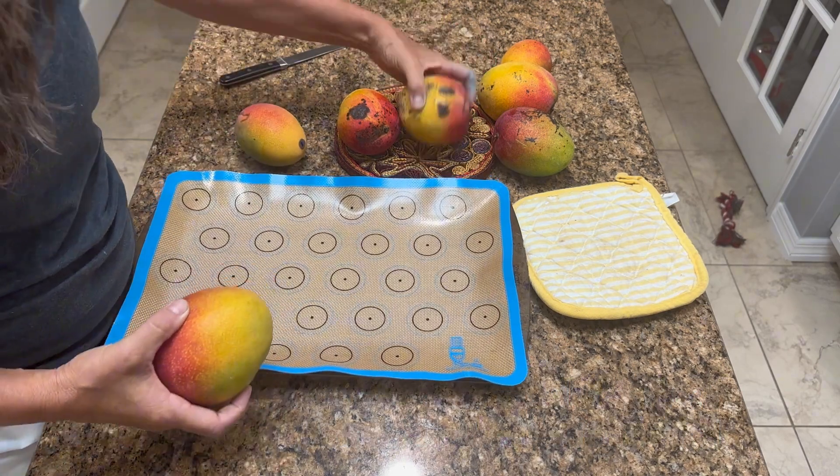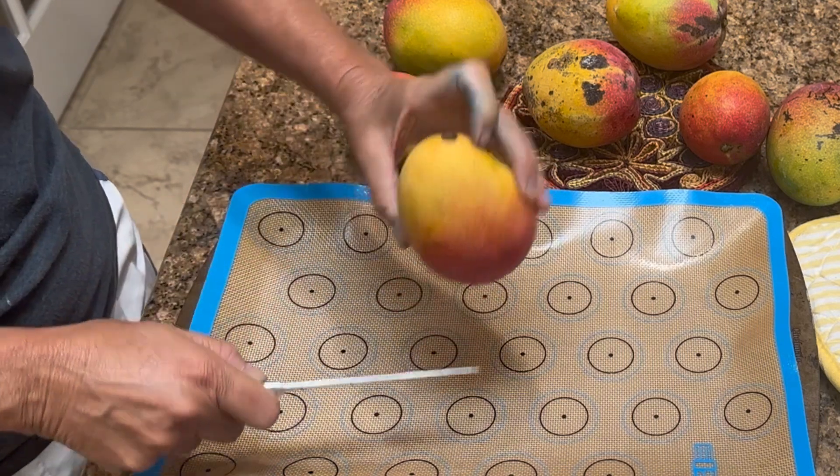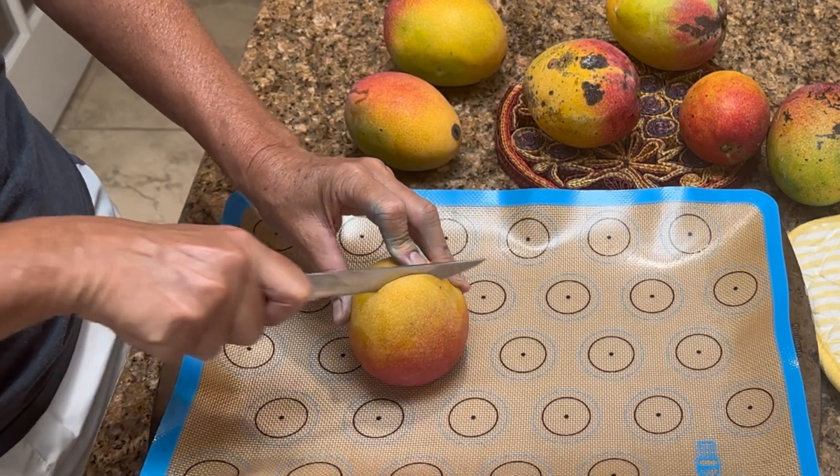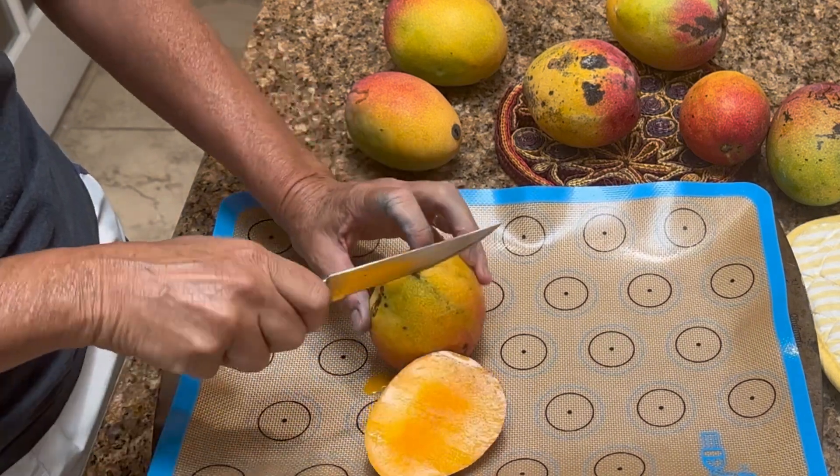These are definitely ripe and ready. I want to cut the fat side of the mango away from the pit. You just cut down and there's the pit.